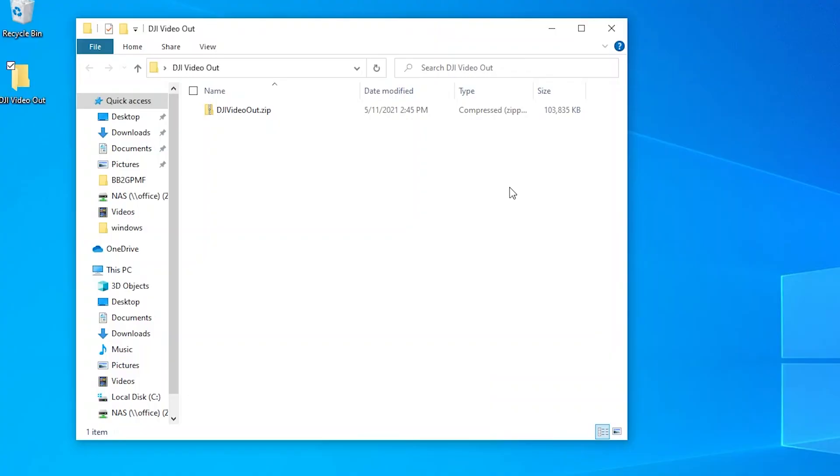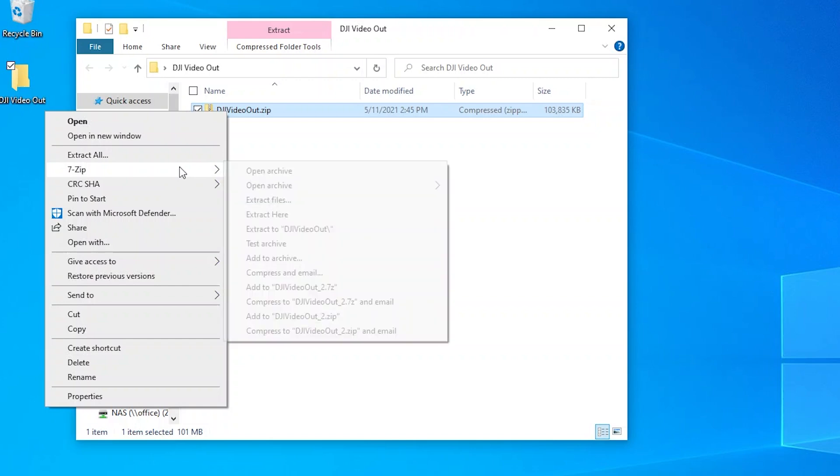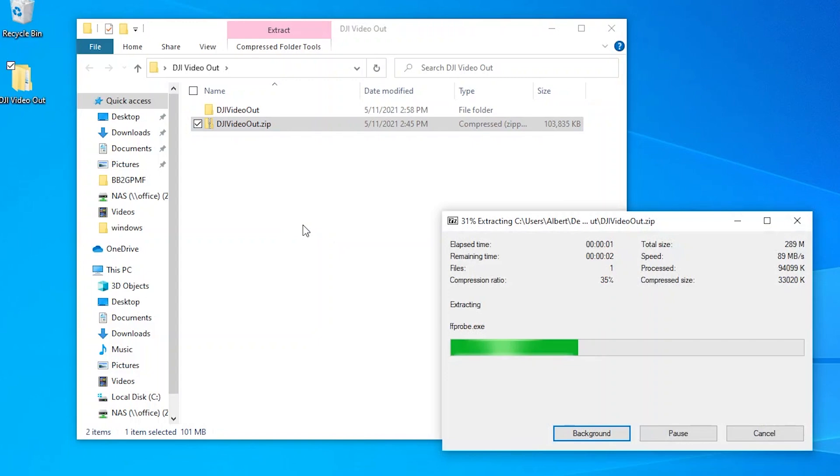It's super easy to get this going. Get the zip file from one of the links below and extract it. Before you run the install drivers program, you want to plug in your quad, turn on your goggles, plug them in, and make sure they're powered on. The quad needs to have the auto temperature control feature turned off — if it's on, this won't work and you'll just get a black screen. Also, you probably want airflow over your Vista or Air unit so you're not burning it out during this demo.